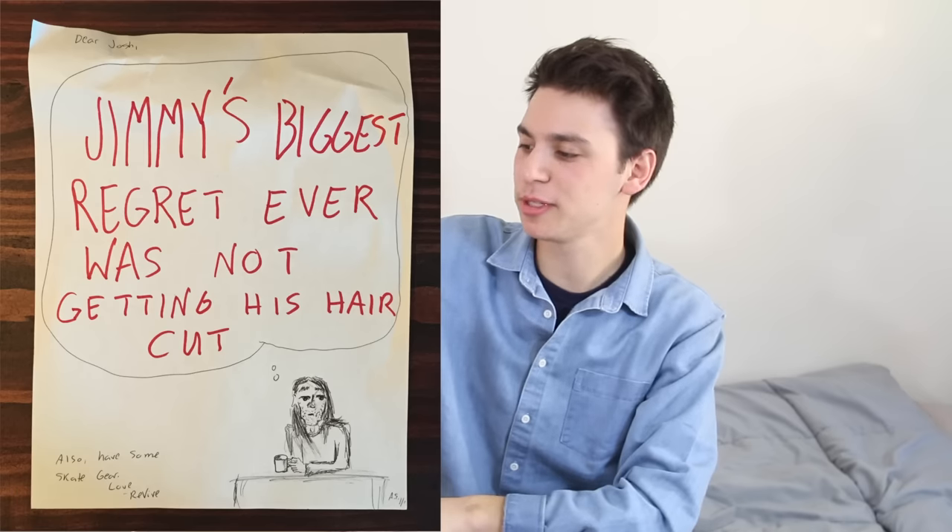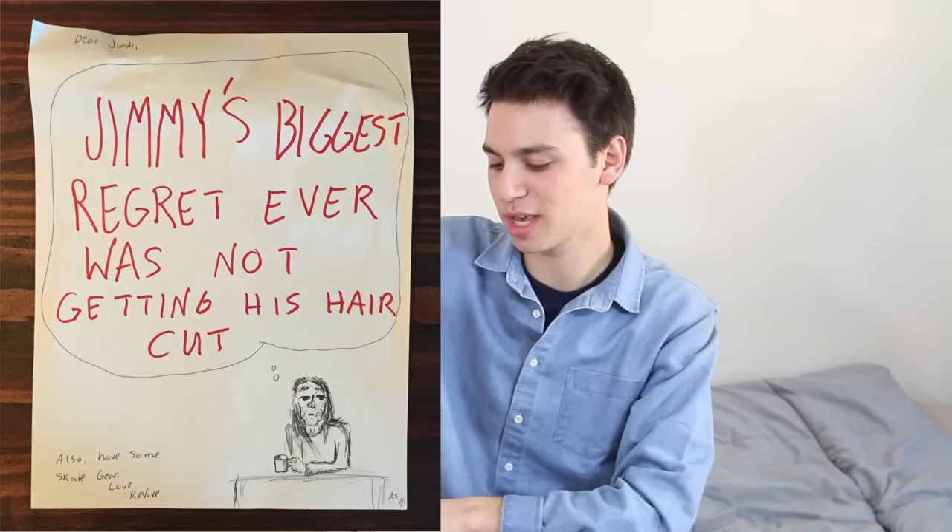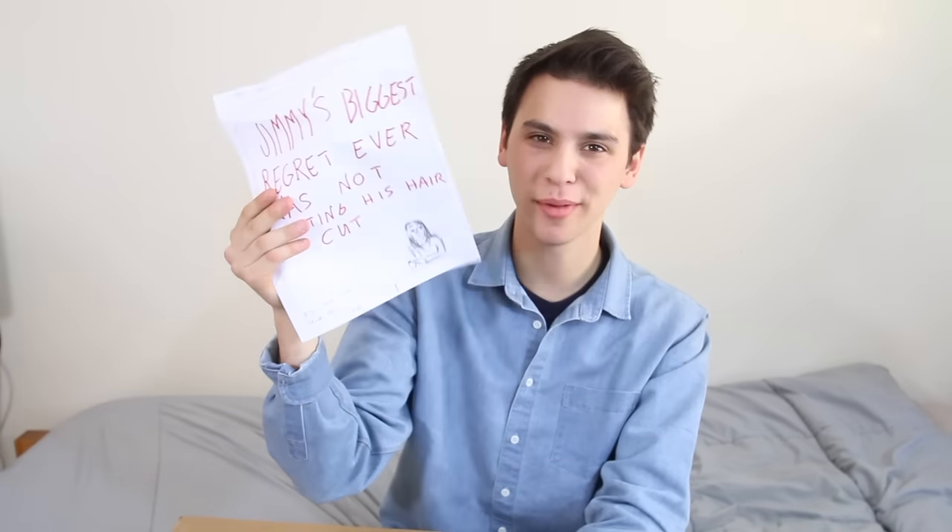First things first, the classic Andy letter that we've all come to know and love. 'Dear Josh, Jimmy's biggest regret ever was not getting his hair cut. Also, have some skate gear. Love, Revive.' If you guys have followed my old unboxing videos, you'll notice that Andy's artistic style has changed a little bit over the years. Normally they're just happy, fun, lighthearted. This is a little bit morbid, actually — talking about regret and this guy looking really sad.